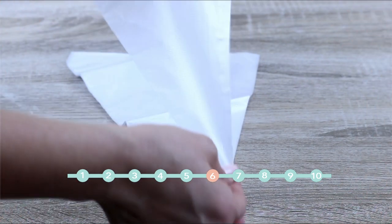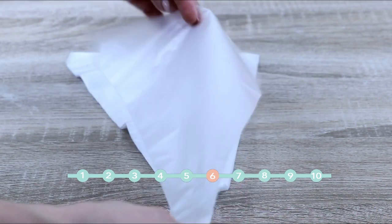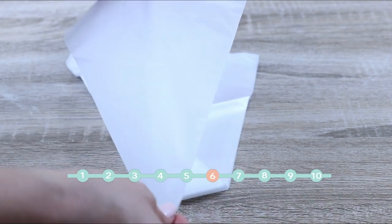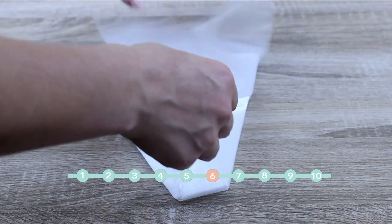Disposable piping bags for buttercream decorations. Buy it, use it, throw it away — simple as that. They come in a large quantity so you can use them for a long, long time.